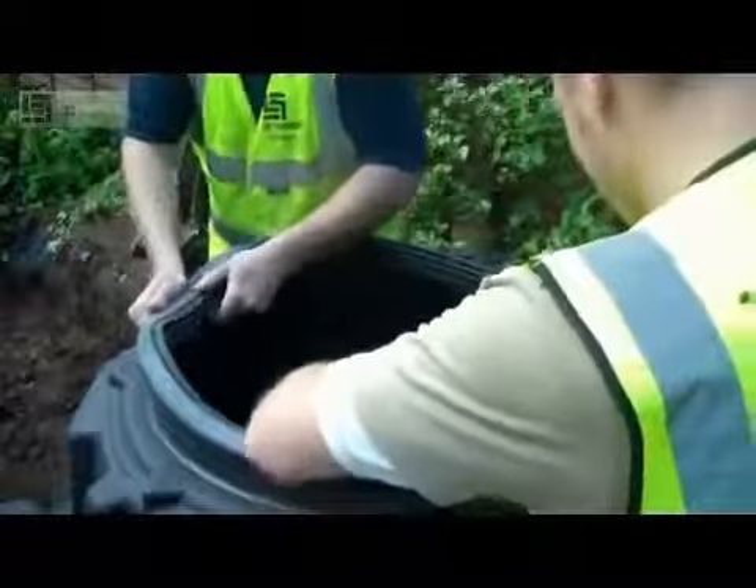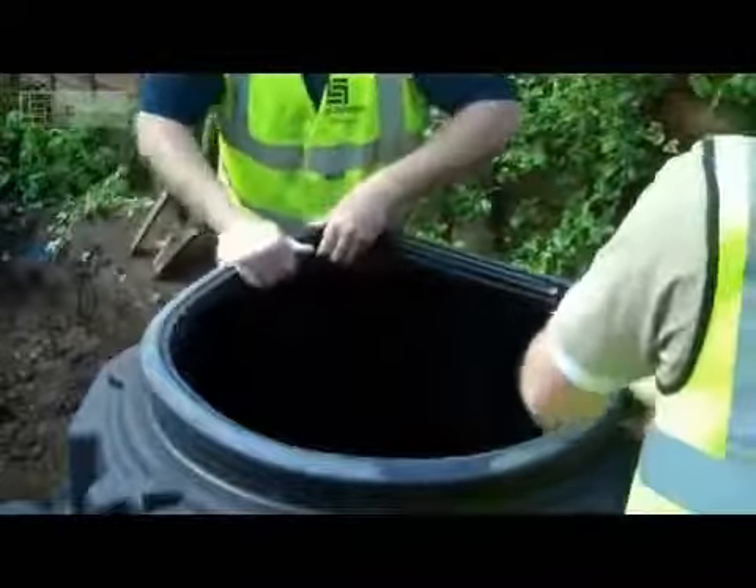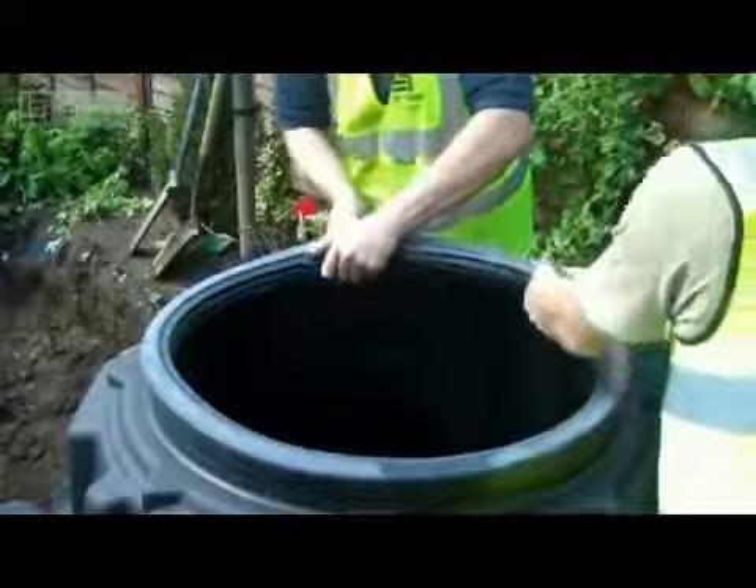Firstly we install the telescopic seal to the top of the plating tank. This needs to be pushed all the way around into position to create a watertight seal.